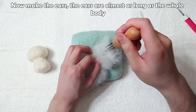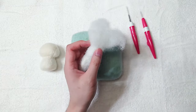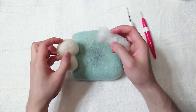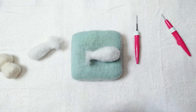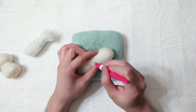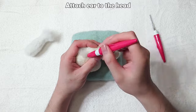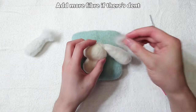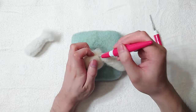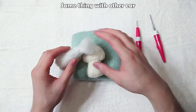Now make the ears — the ears are almost as long as the whole body. Cut off the extra. Check the size. Cover it with white wool once happy with the shape. Attach ear to the head. Add more fiber if there's dents. Same thing with the other ear.